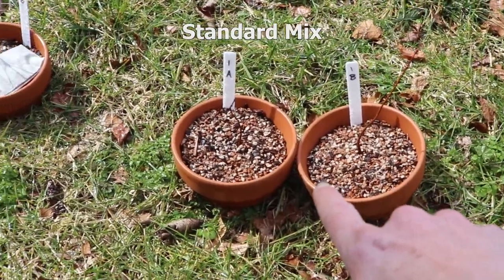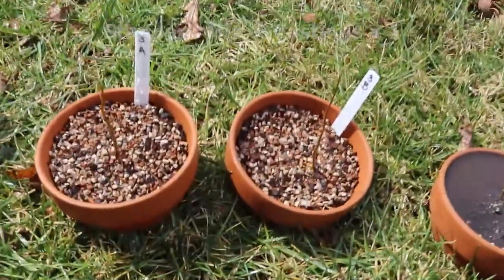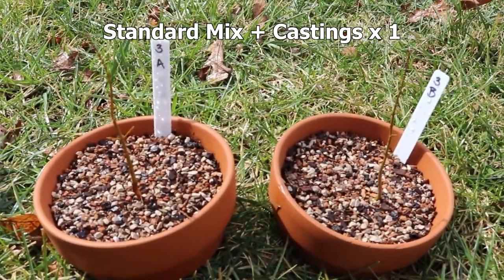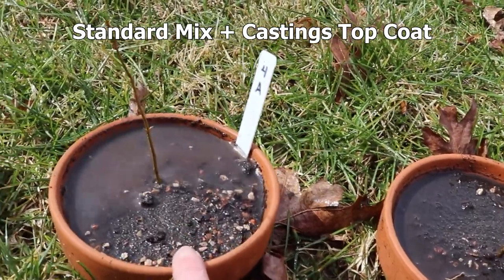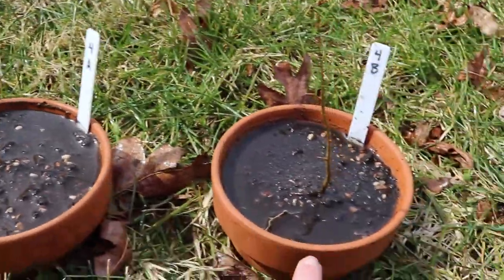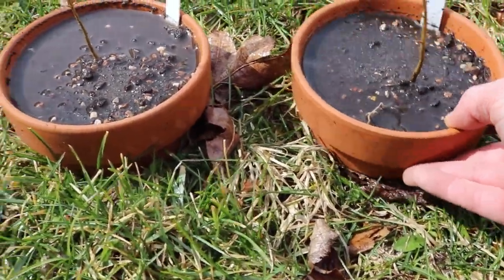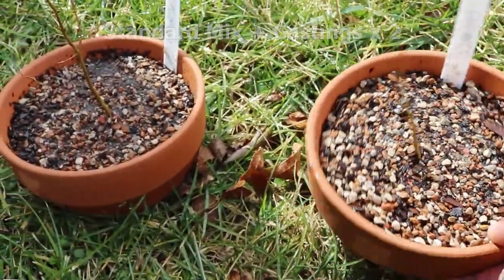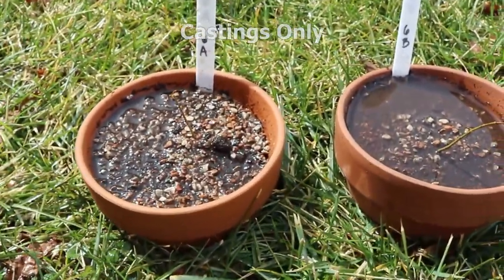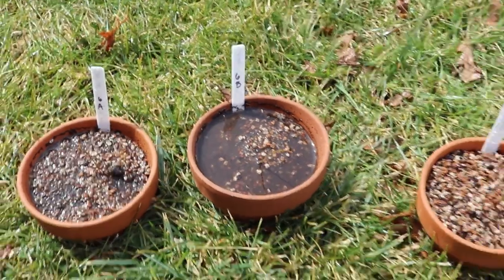I just want to note this since it's the first watering. 1A drains really, really well. 2A and 2B — the worm casting tea bag group — drain really well. Group 3, which has worm castings mixed into the soil, is draining well. Group 4 — the regular mix with top dressing — still has water sitting on top, which may become a problem. Group 5, with more castings in the mix, is looking pretty good. Group 6, which is just castings, still has water sitting there — but we're going to try this out and see what happens.